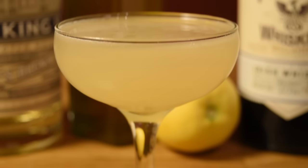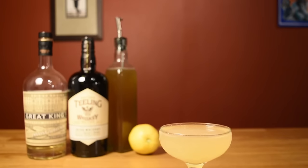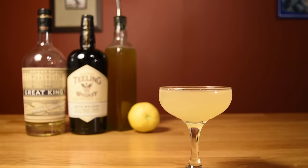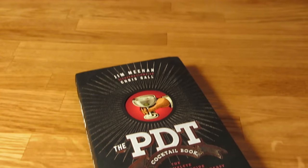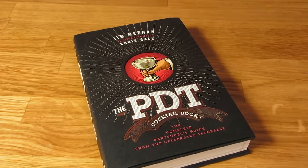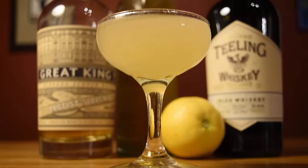If you're using a homemade orgeat like this one, the ratios of the original recipe will be perfect. However, if you're using certain commercial orgeats, you may have to ratchet up the lemon juice by a quarter of an ounce. That's how Jim Meehan did it in his book. But I think the original recipe achieves the best equilibrium, particularly with this orgeat.